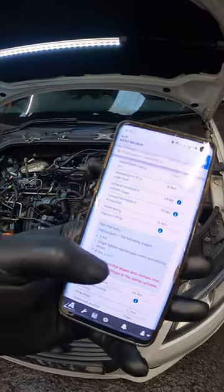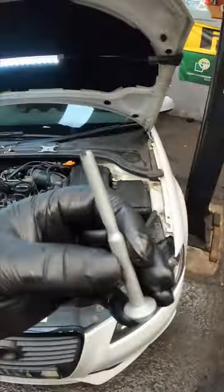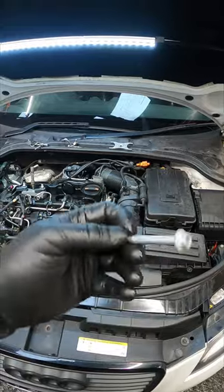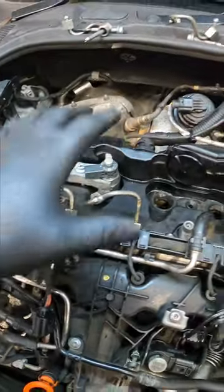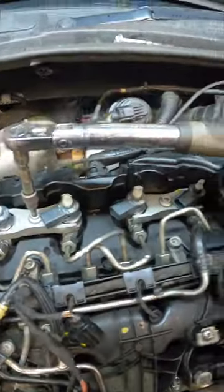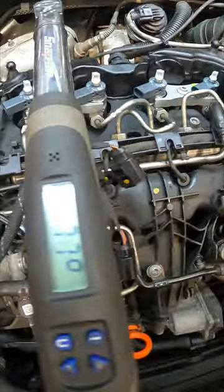The torque settings are 8 Newton meters and 180 degrees, and that is the reason why you replace these bolts - because 180 degrees on an M6 bolt is absolutely crazy. Let's get our first torque stage down to 8 Newton meters - perfect. Now I'm going to repeat that process for cylinders three and four. Now we've got both sets of injectors in, we can finish our final stage of torquing which is 180 degrees.